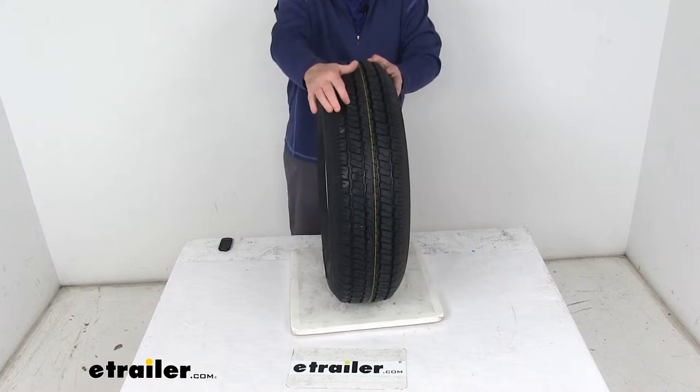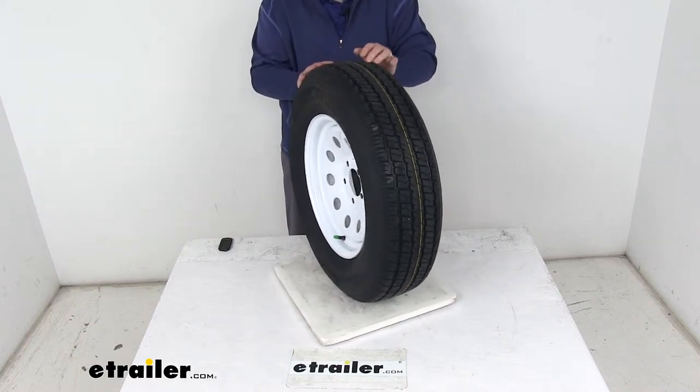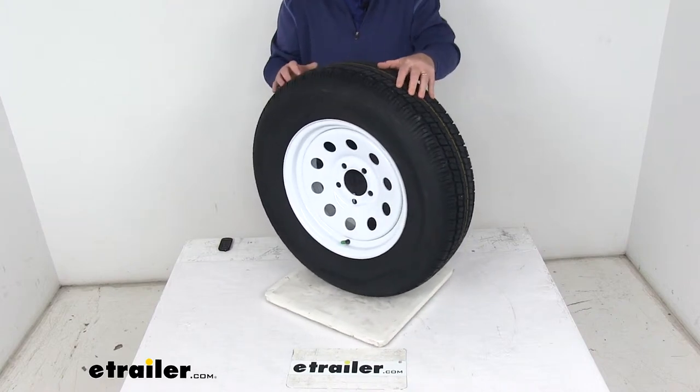On the tread itself, they use siping — those are the cuts in the tread. This helps channel water away from underneath the tire to improve traction during wet, snowy, or icy conditions.